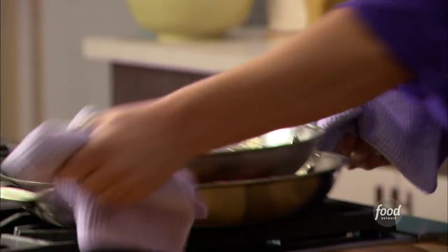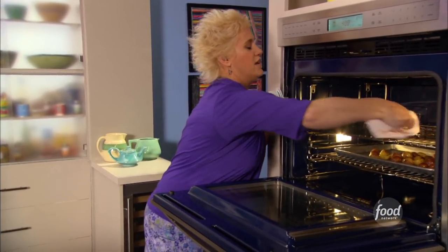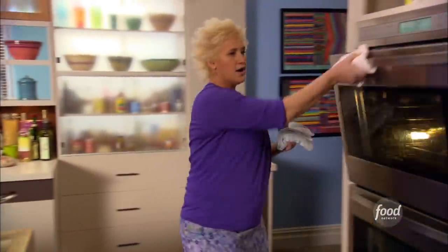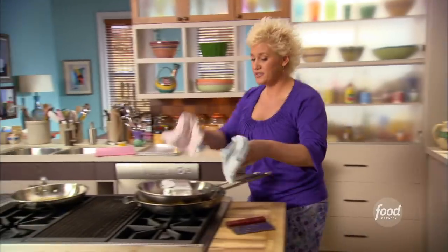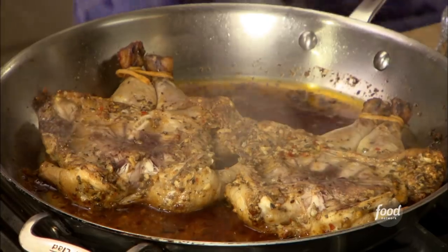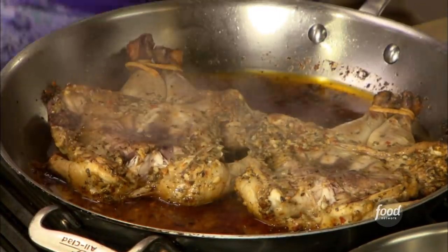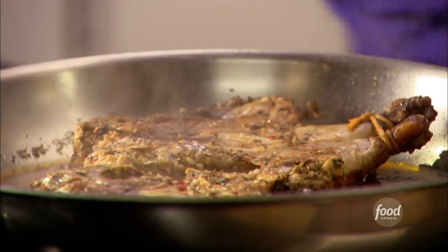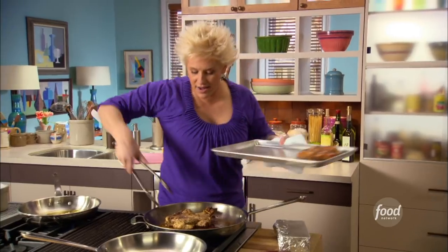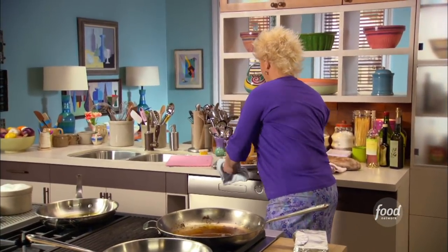My oven is at 400 degrees. These guys have been in the oven for about 15 minutes, so I'm gonna pull them out and do a hot brick removal. Look at these little flatties — and look at all this beautiful, good-flavored stuff. I'm gonna ditch some of the fat and add white wine to deglaze the pan to really use all of these beautiful flavors.